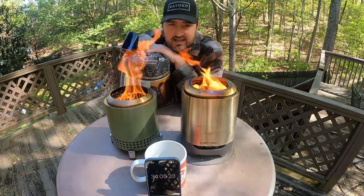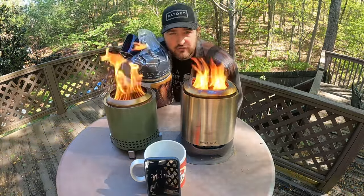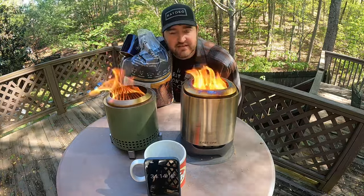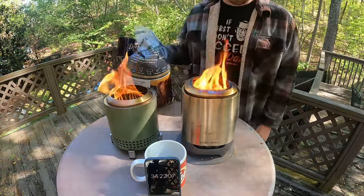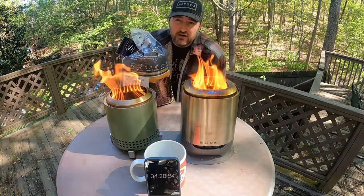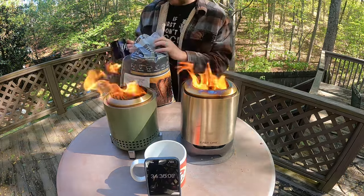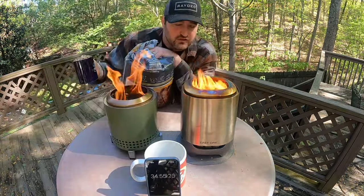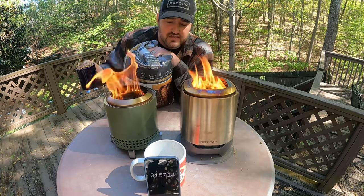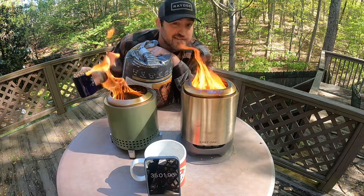I'm going to interject — I lost track of time and I have to go eat lunch with my daughter at school. So I'm going to go ahead and do the refueling to see what happens, because I'm really curious. We're at 34 minutes, which is full burn — probably about 20 to 25 minutes in. I'm going to take one scoop and dump it in to see if it refuels from this top-down burn or if it puts it out.